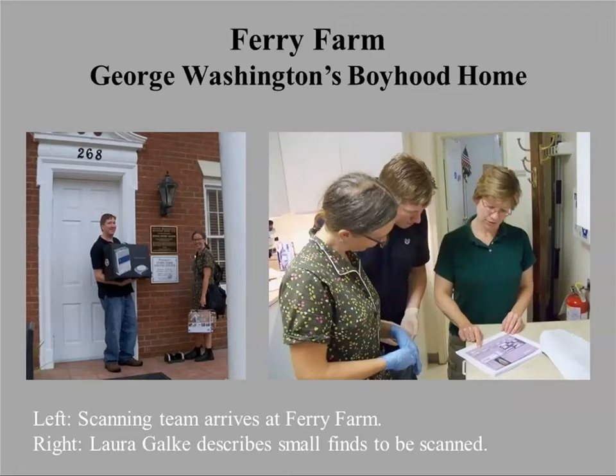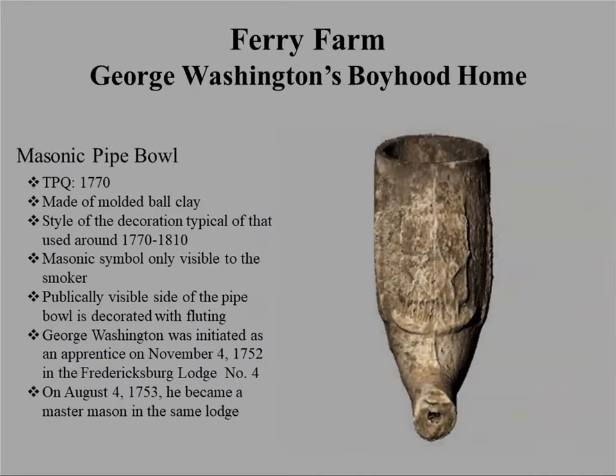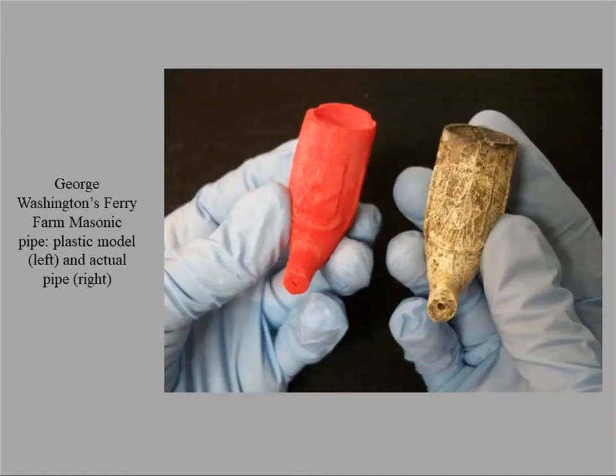We've also worked with a number of non-military cultural heritage institutions, including George Washington's Ferry Farm, recording different objects used in interpretive programs. Some recording done with laser scanning reveals details you might not otherwise see. This is a Masonic pipe bowl that may have belonged to George Washington. It's not handled very much and is kept in storage, but we 3D scanned it, and once we did, archaeologists noticed some attributes of the design they had not seen before.